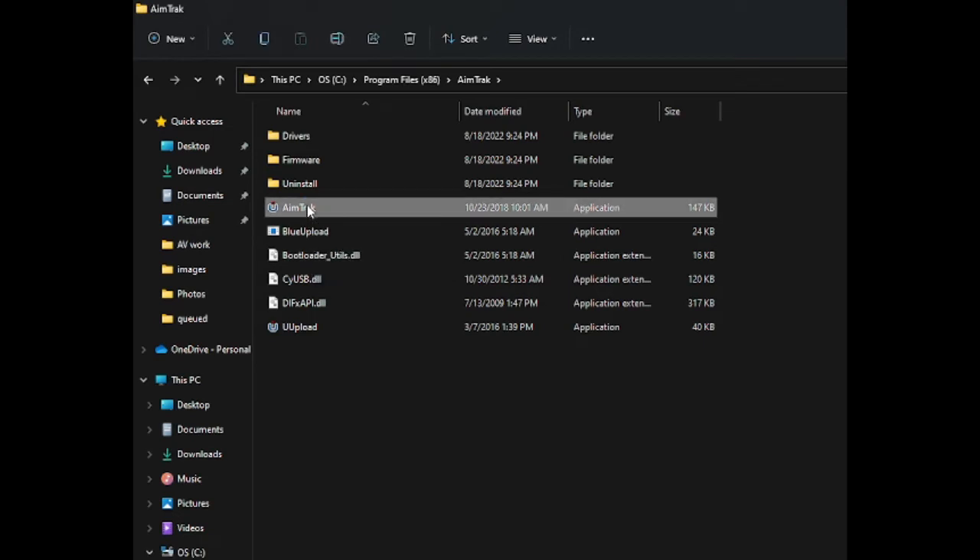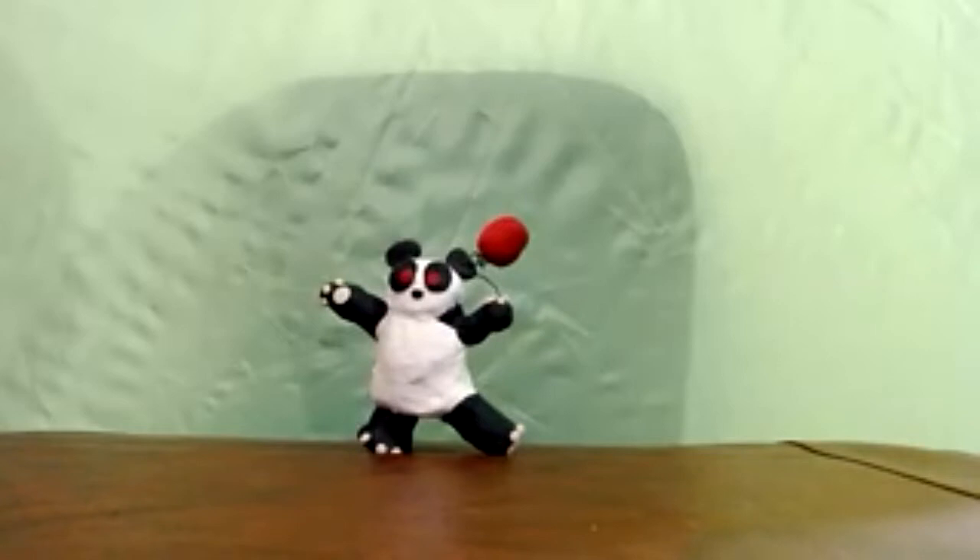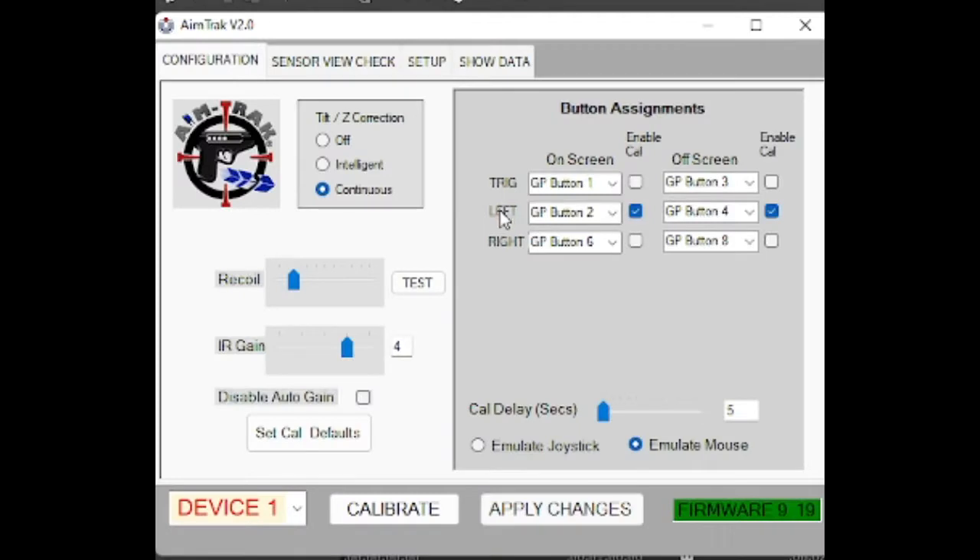To do that, you navigate to the folder where the executable file is, right-click on the name of the executable, and then just turn on run as administrator. You'll likely find it in the AimTrack folder, which is probably in the Program Files x86 folder. Once you've done that, run the utility. Assign the buttons as 1, 2, and 6 in the left column, 3, 4, and 8 in the right. Make sure that 2 and 4, the middle row, is checkmarked. Also look at the bottom and make sure you've enabled this as a mouse and not a joystick.